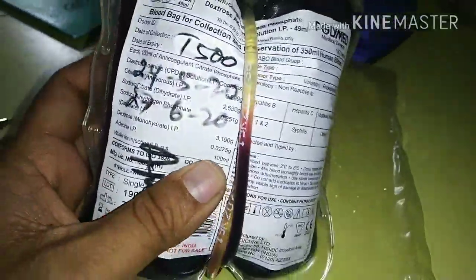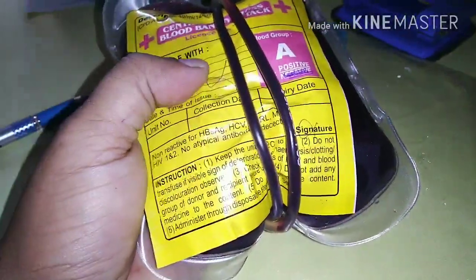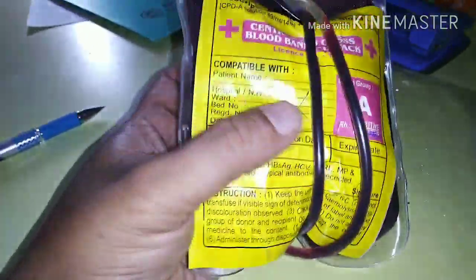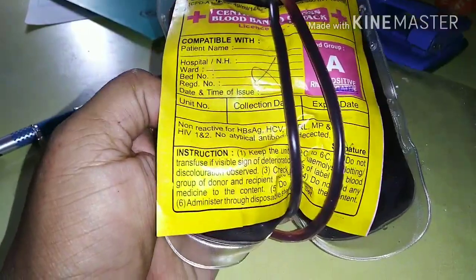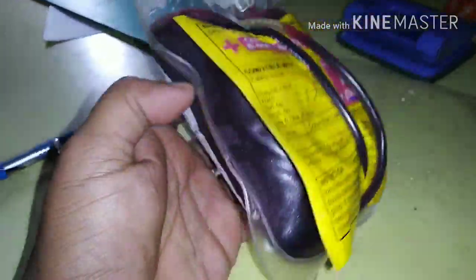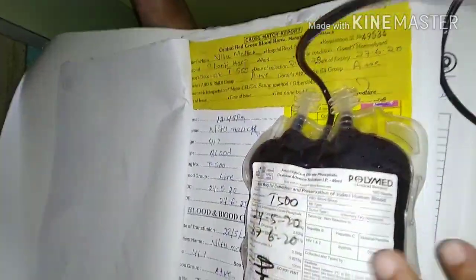Today we will learn how to do blood transfusion. This is a whole blood bag in my hand, which contains 350 ml of blood — whole blood. It comes with preservatives, and today we will learn how to use it.